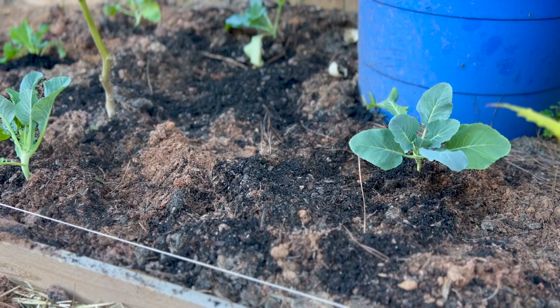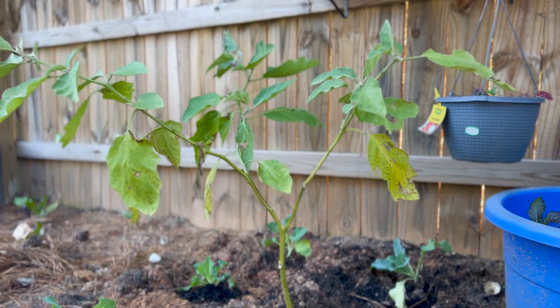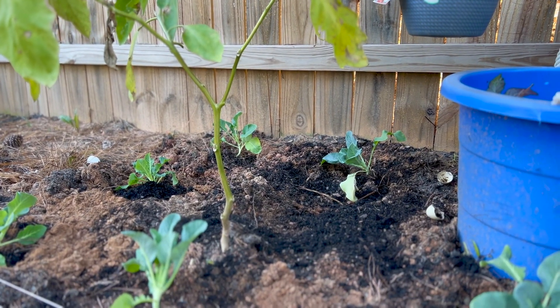So let me show you what we've done so far. We just got a couple in there, and like I said, when I move this eggplant I'm going to put one just a little bit further back in that same spot.